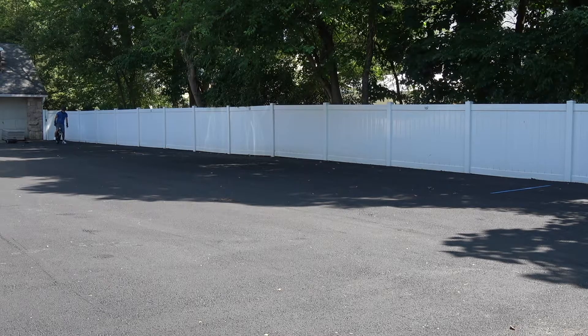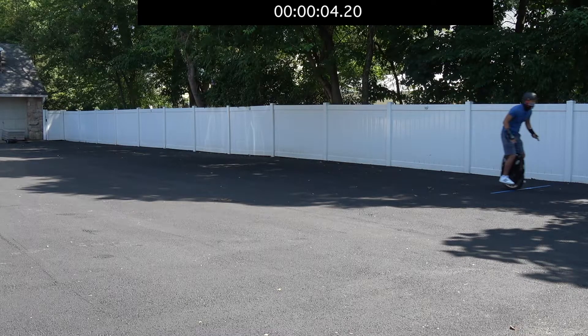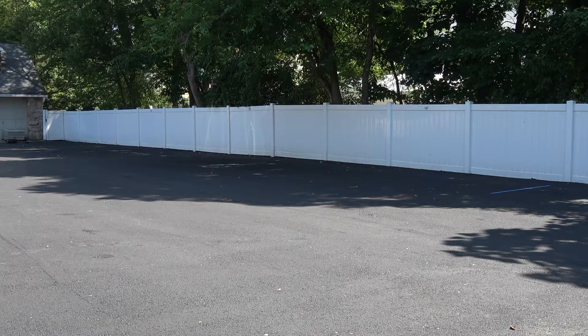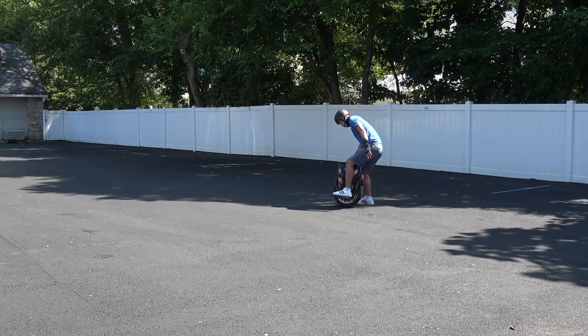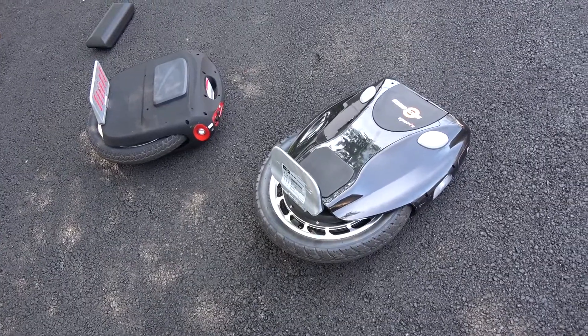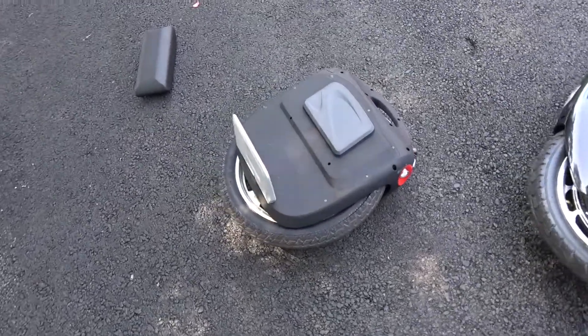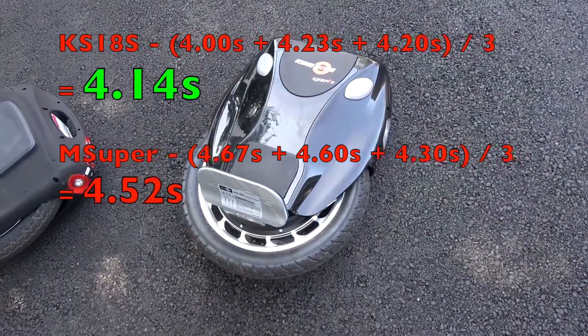This will be the last pass, number three, and we will average it in post. All right, that's all folks. Is it the KingSong or is it the Gotway? The KingSong is the winner.